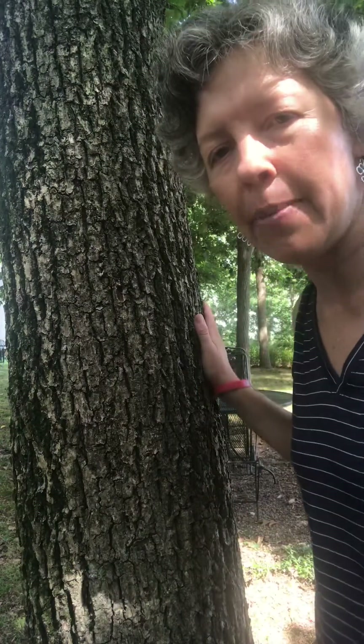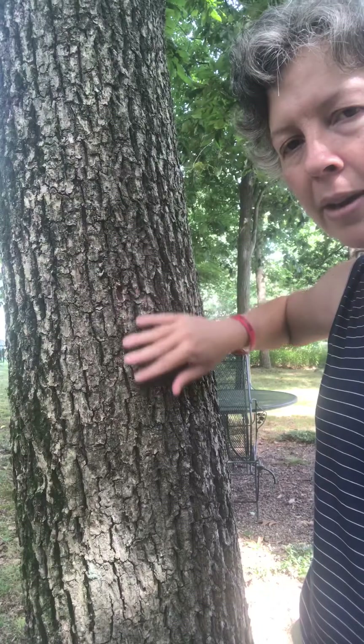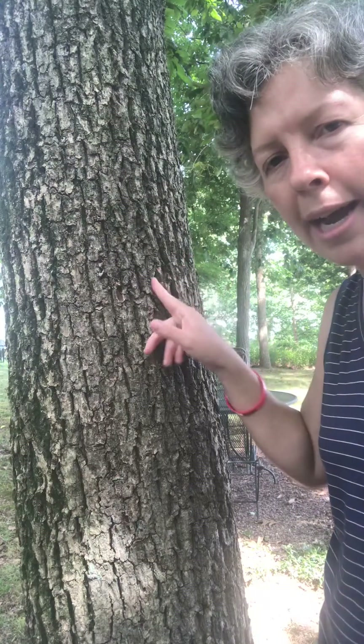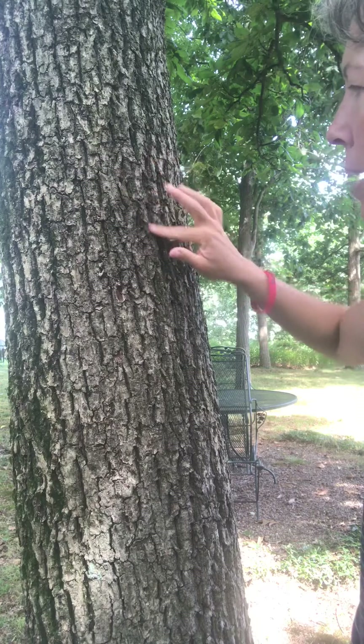I'm standing here beside one of our common hickory trees. This one happens to be Carya tomentosa, so Mockernut Hickory is the common name. One thing I want you to notice is that a lot of our hickories have this very distinctive furrowed pattern. I think of it as looking like the bark is braided, but some people describe it as an XY pattern. You can see how some of these ridges make a diamond shape or an XY type pattern as you look up the tree. That's something that should pull you in in the wintertime to know that this is a hickory tree.